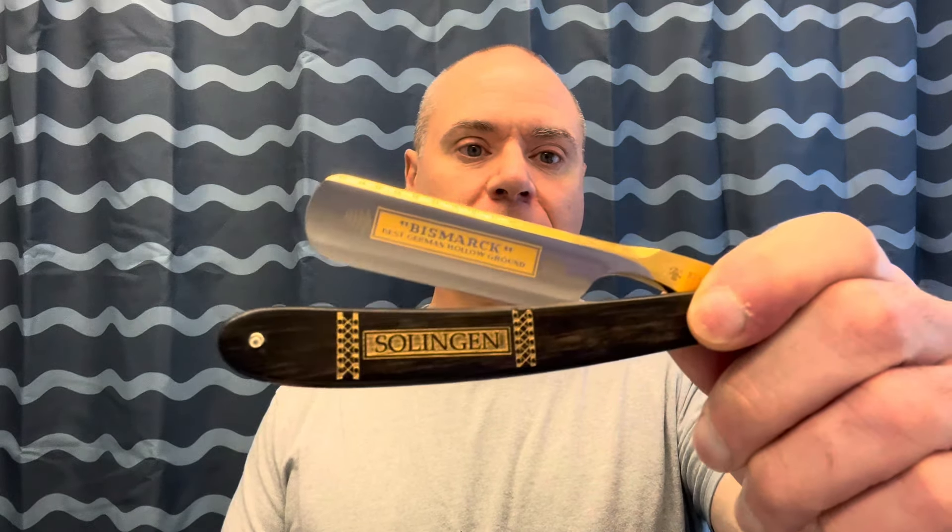We do have a matching splash — Arctic Blast — again straight menthol, nothing else. If you just like that really cool refreshing feeling, that's definitely going to be the one for you. The razor we're going to be using is a Dovo Bismarck. We have these on our website — I think we only have one left in stock so head on over to our website and check it out. Everything I'm going to be using in this shave is going to be on our website and I'll put a link down below.